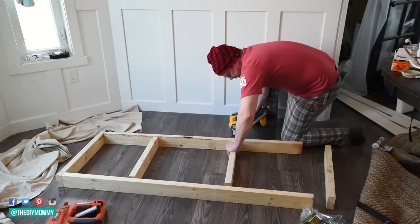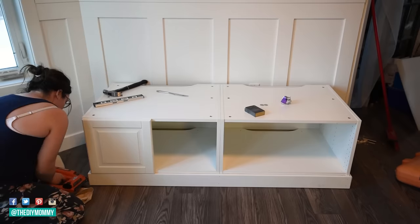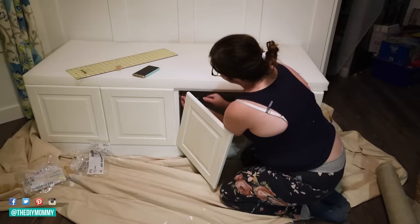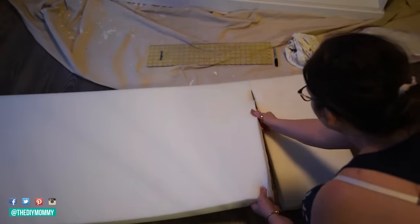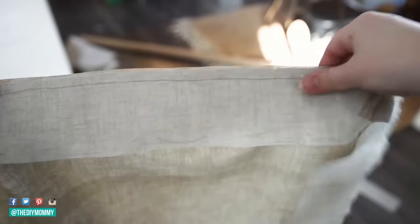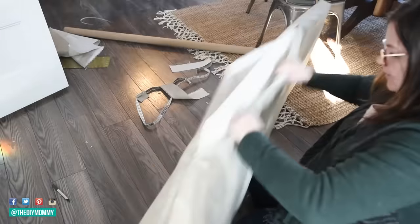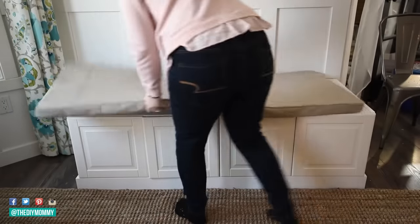We created a base for this with some scrap pieces of 2x4 and then I'm placing the cabinets on top. I'm using two Ikea over-the-fridge kitchen cabinets — I will link to similar ones they have in stock now down in the description box below. Then I'm sewing a custom cushion for the top with some foam and durable upholstery fabric. You can also use a couple of pre-made cushions, or install a piece of plywood on top of the cabinets for extra durability.